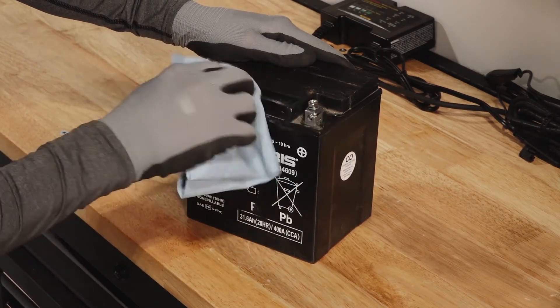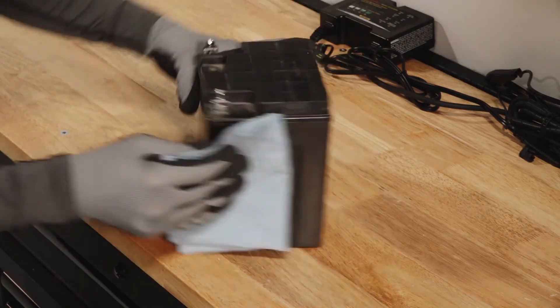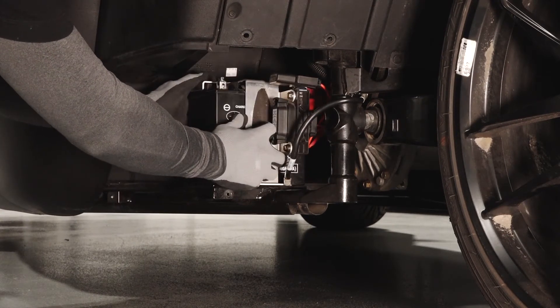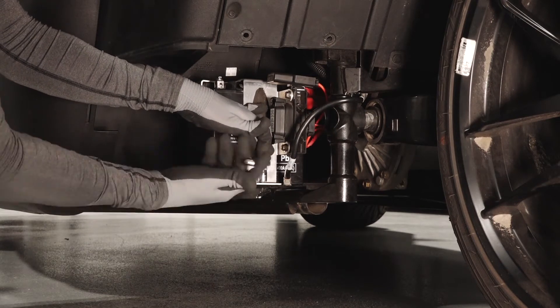If reinstalling the battery, ensure it is fully charged and free of any debris or damage. Follow the instructions in the battery charging section of your owner's manual. Before installing, place the battery on the holding bracket with the positive terminal toward the inside of the vehicle.